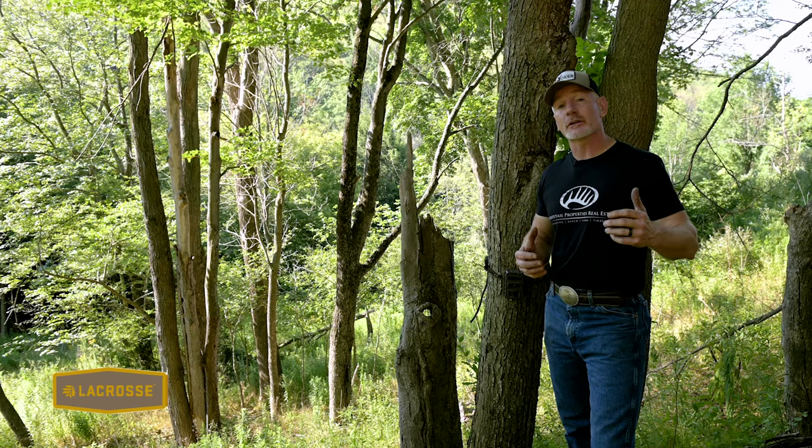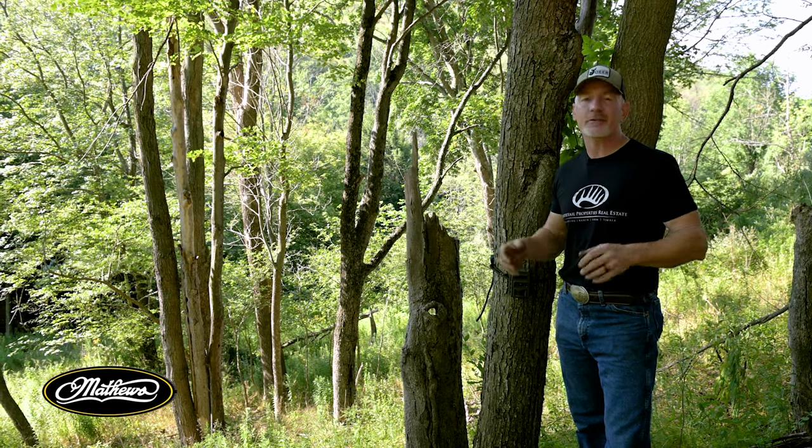In addition to the step-by-step process, you are going to learn a whole bunch about how deer use your property — size of the deer herd, quality of the deer herd, age structure, and more. So there are a lot of other things that we will get out of this.